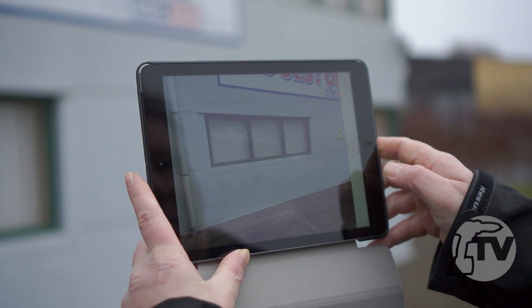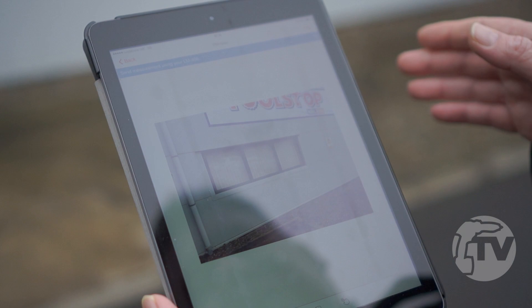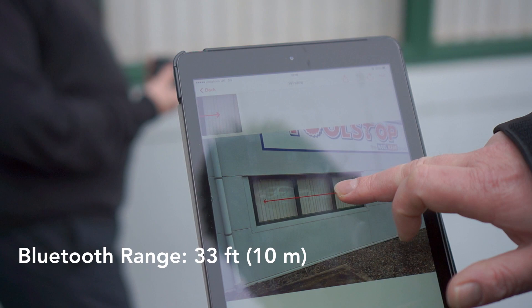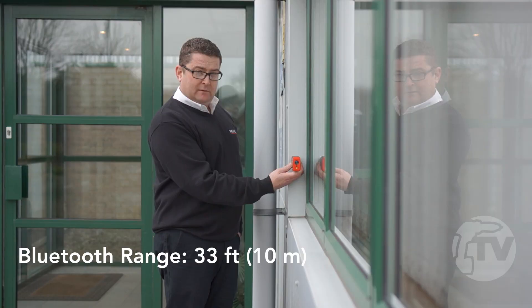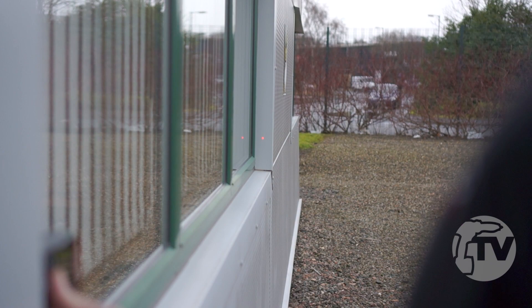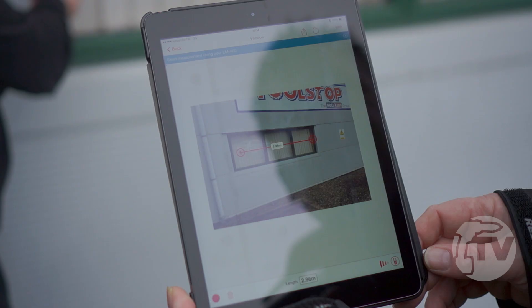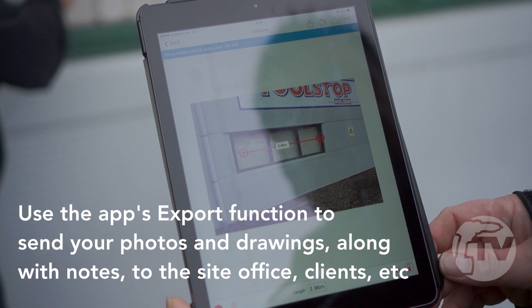So we take a picture of the window we want to measure. Once the LM400 is connected to your device, what you can then do is draw a line. Draw the line there, measurement-wise. Press the line and then you take the measurement. The measurement automatically pops up on the screen.